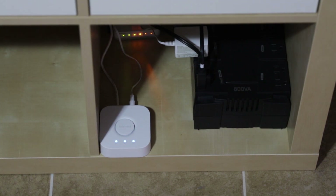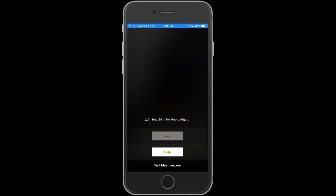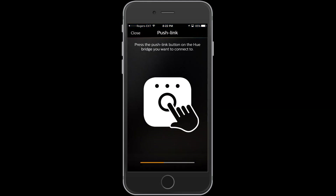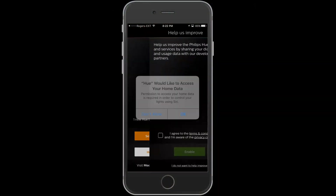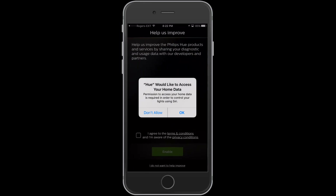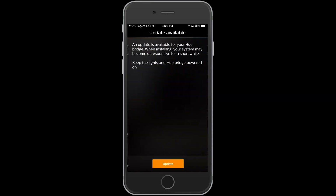Now let's go ahead and get this set up on your iPhone or your Android device. You're going to need the Philips Hue application, and right away on entering it starts searching for the bridge. There's nothing you have to do here — it just finds it once it's connected to your router. We're going to click Set Up and then it asks us to actually push the button on the bridge. You go ahead and push the button and then this is what comes up.